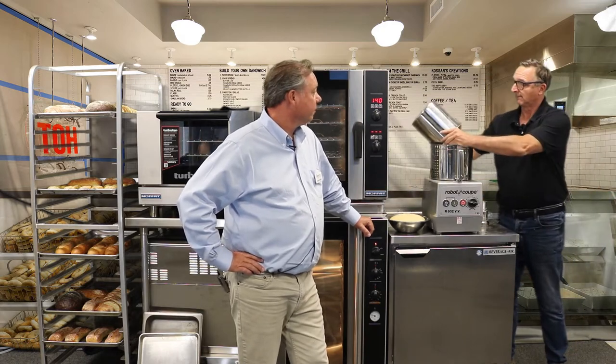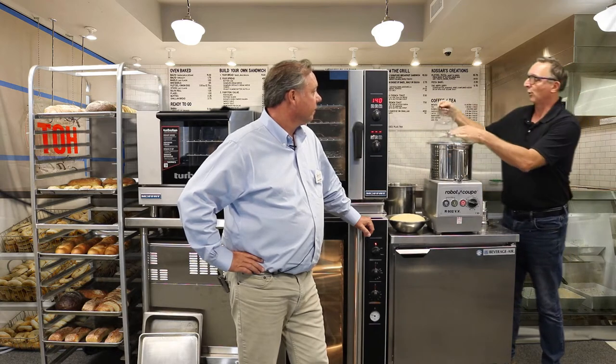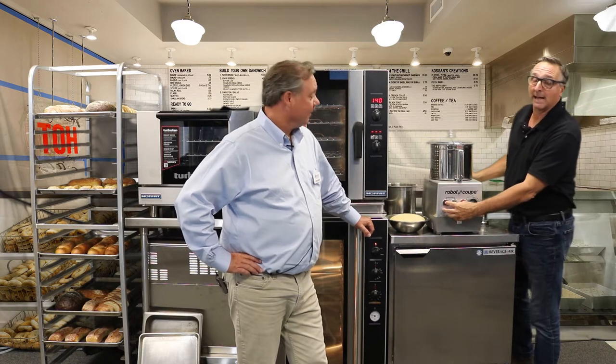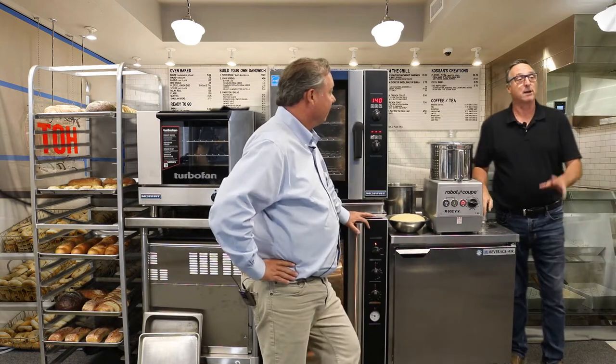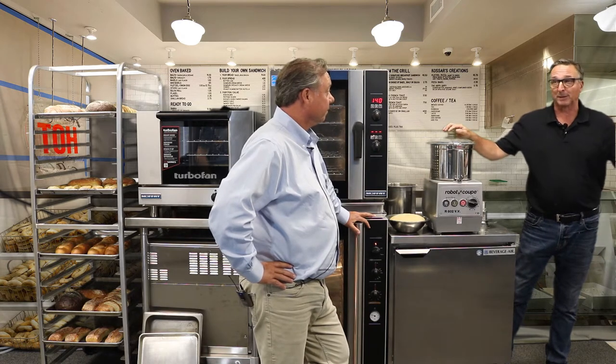Simply load the bowl with the ingredients, add your water — Mike, you make it look so easy. Well, it is easy. Hit the pulse and on button to activate the reverse feature, and you're ready to go. It's amazing how little sound this makes; you can hardly hear it running. Now remember, we're using the standard cutting blade. There's no need to buy any additional accessories or attachments to make this unit mix dough. The reverse feature is exclusive to RoboCube, so again, there's no special blade to purchase.